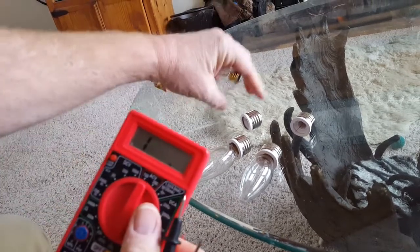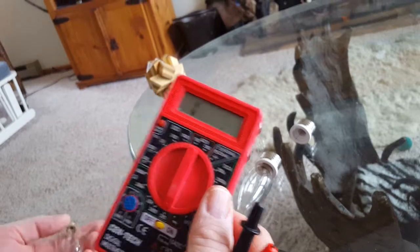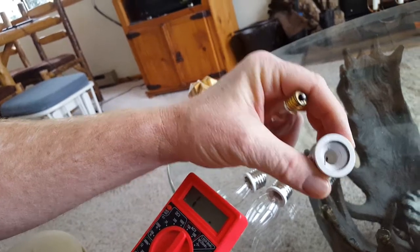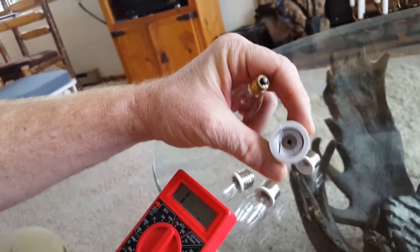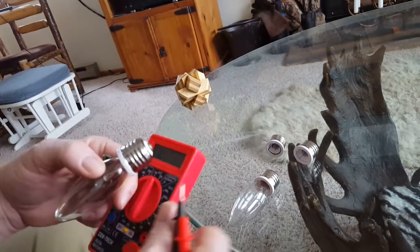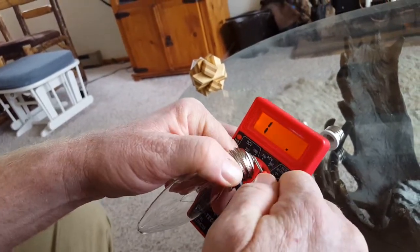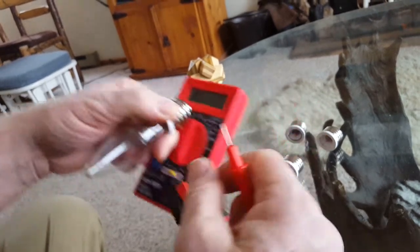We're going to talk about continuity using a voltmeter, checking for resistance. I was using these adapters to adapt a candelabra bulb to a regular bulb, and they weren't working. When I test with continuity, we can see that we don't have any continuity — in other words, infinite resistance.